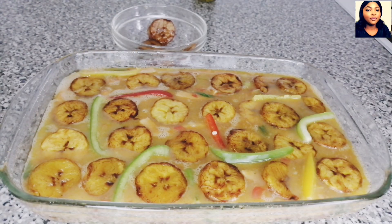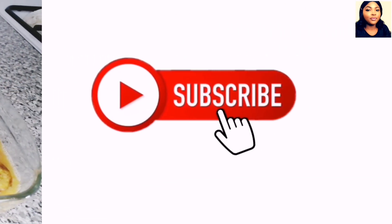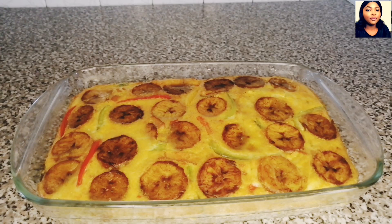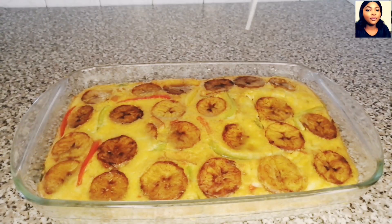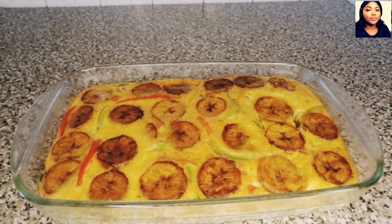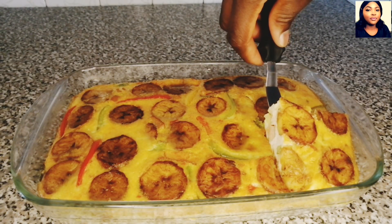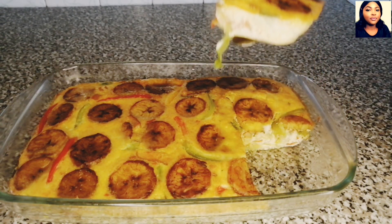If you don't want to use the oven, you can follow the same process by using your fry pan — pour in the mixture, cover it, and cook on low to medium heat on your gas cooker as well. 25 minutes later, this recipe is ready! Just look at this — oh my god, guys, my kids love this! They really consume it after I make it; they surprise me. I hope you give it a try.